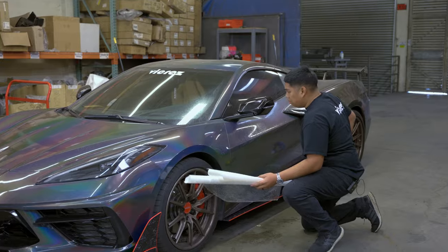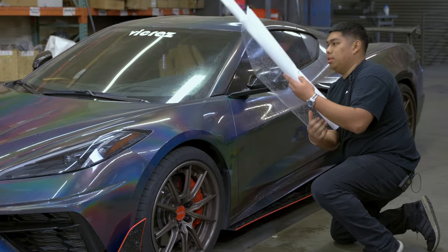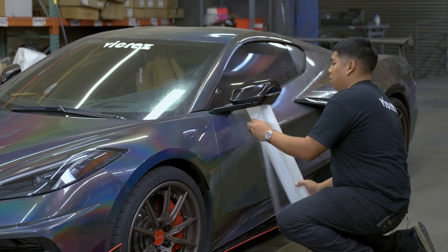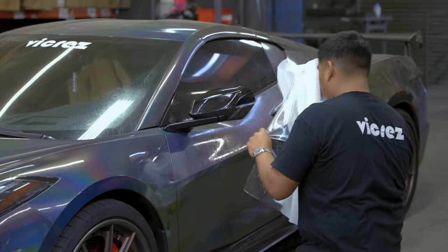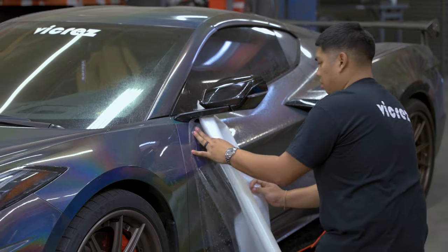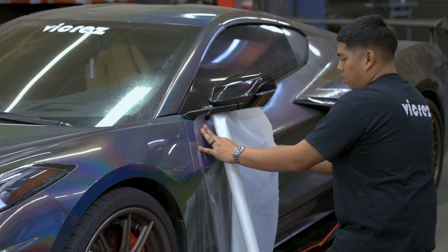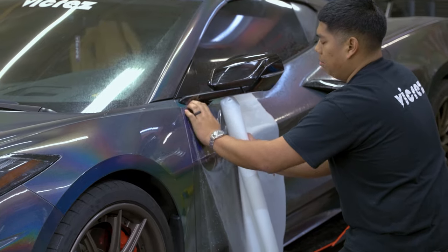Now we're going to squeegee off this little top corner right here, give us a little attack point. So we're going to go under the mirror and we're going to start back rolling our liner, holding your film in place.